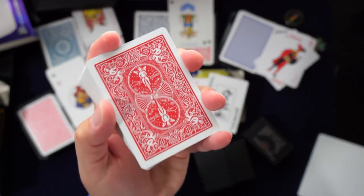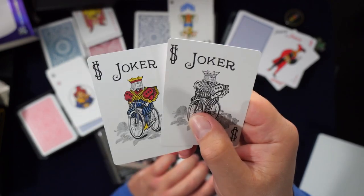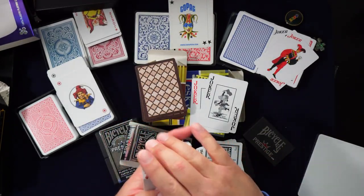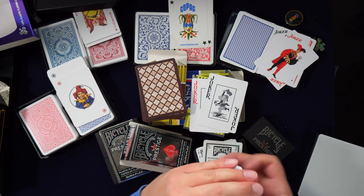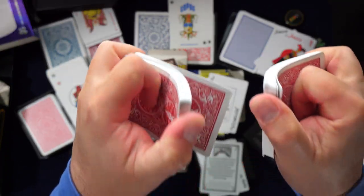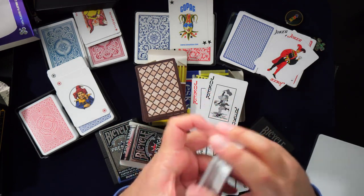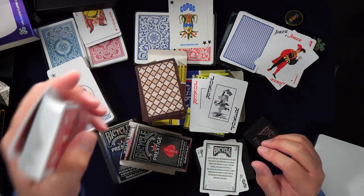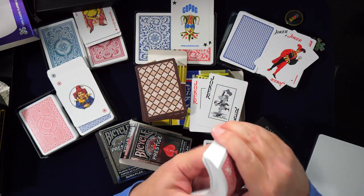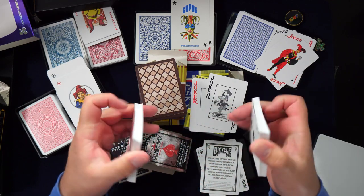It's a really iconic back design — they get a billion points for that. Your standard Bicycle jokers are here, which is a really good joker design. They look just like regular bikes. The ad card says it shuffles and performs like a dream, and they're not lying — these feel really good. I think they're more PVC, feeling very similar to the Copag. I wouldn't be surprised if they were made in the same factory as the Copag and Regal Monaco.